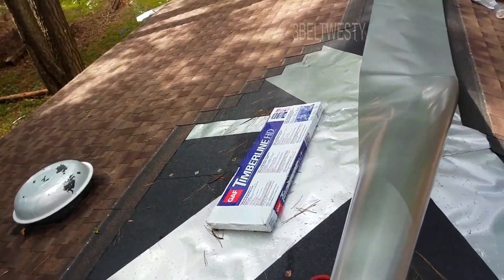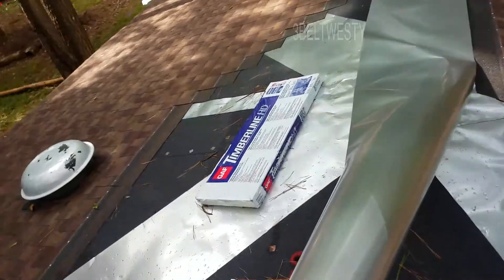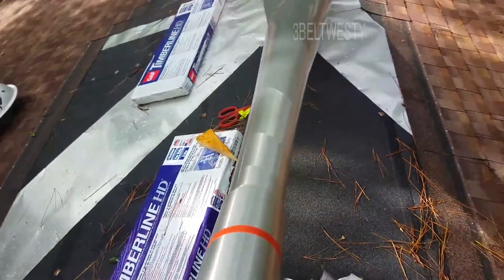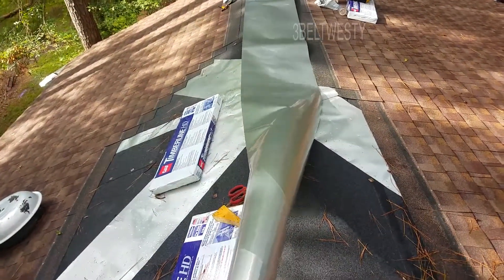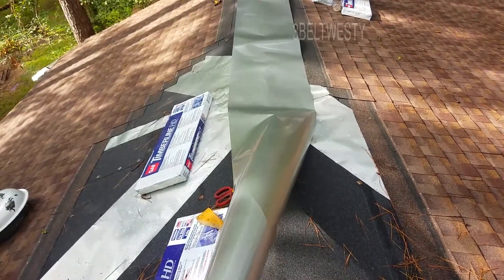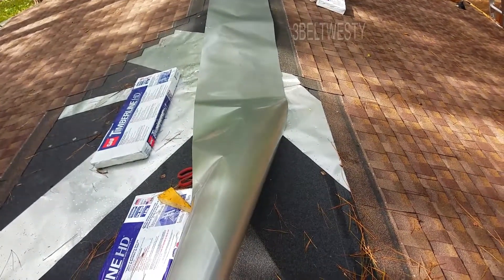Got Timberline HD — this is a ground plane. Spin this around, got a couple of nails there. I'm only going to go to here because I've got a different section to do on the roof, so I'm going to pass this and cut it.